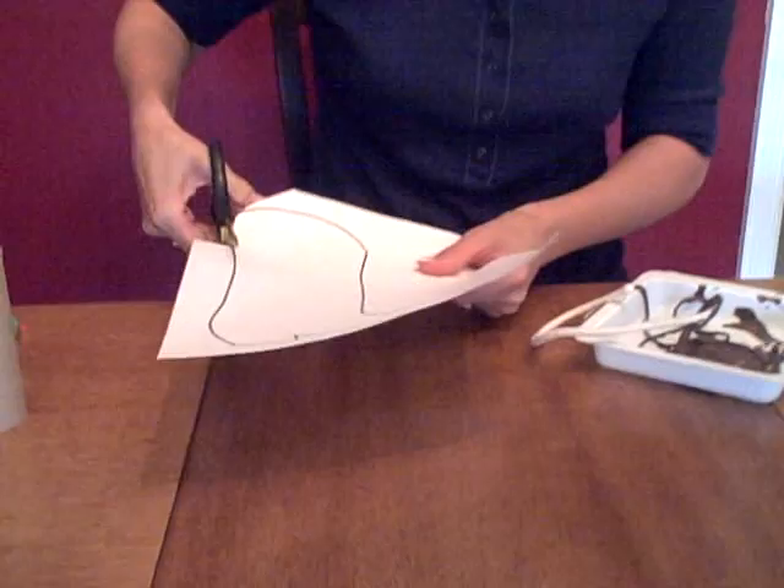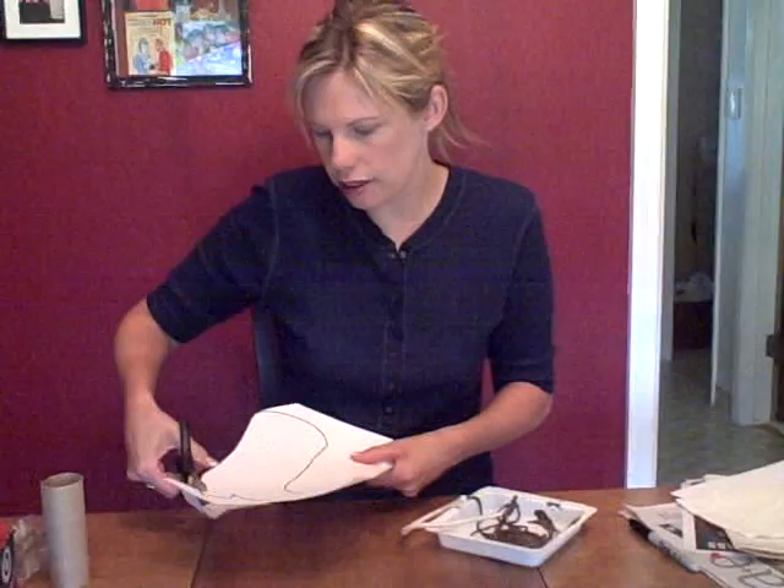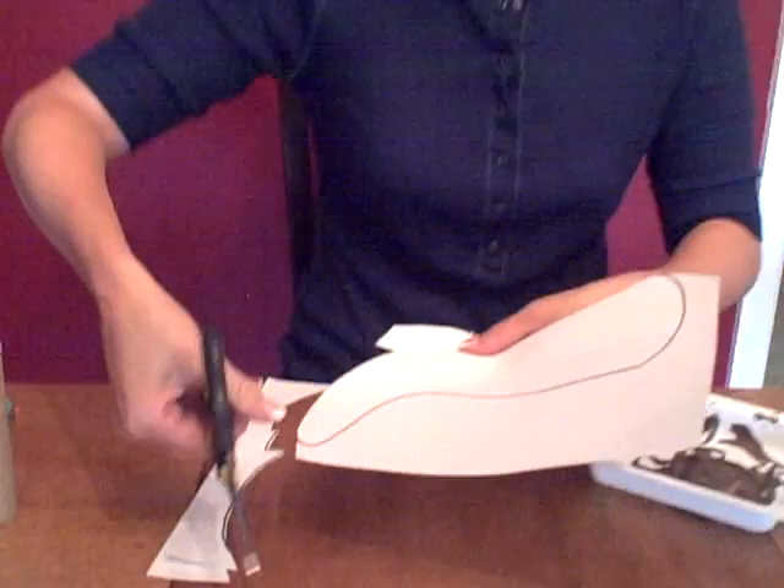You can have your child cut this out — it doesn't have a lot of pointy corners or anything. If they get frustrated or don't want to do it, you can do it. You don't want to force them to do something they're not comfortable with. But it gets them started on using their small motor skills with cutting and using those great muscles in their hand for writing later.